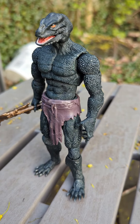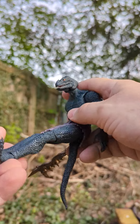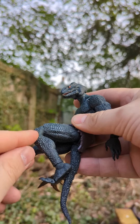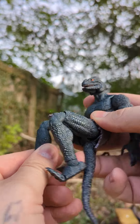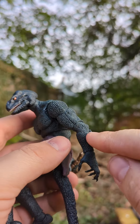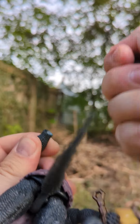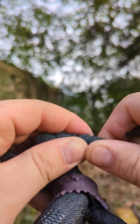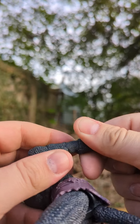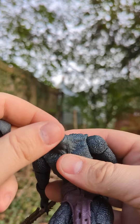I'm going to go through some of the articulation right now. Got the ab crunch, double joints, toe articulation — everything here pretty much has double joints. What I like is there's no pins; it's all locked inside this chamber. You can switch out the hands, and this whole section can pop right off as well. That's going to be key for articulation and to just hide all those joints. It looks so cool.